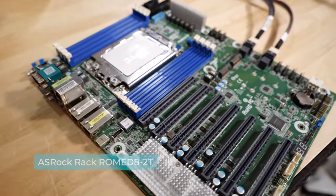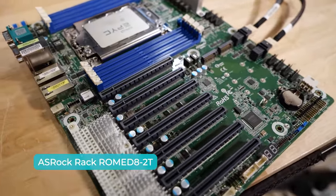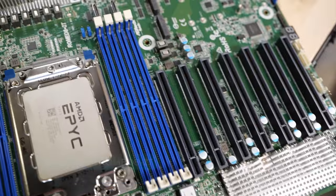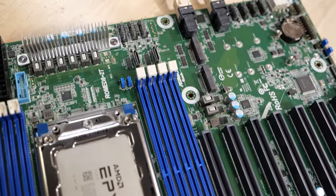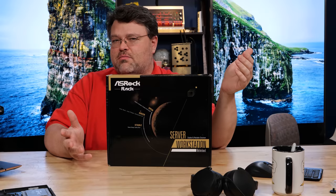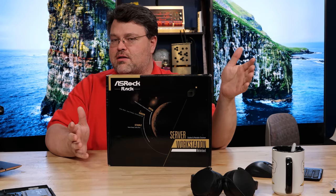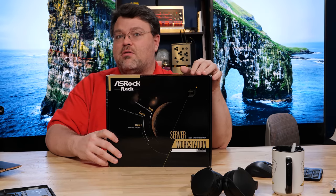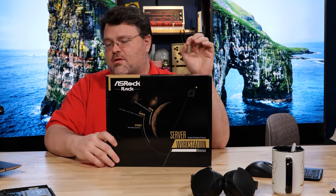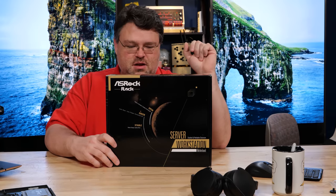The main point of today's video is to take a look at the ASRock RAC Roam D8-2T. This is a full ATX SP3 AMD EPYC server workstation motherboard, but we're going to talk about some projects that I've got planned because it may be audience participation time. We can take a deeper look at this motherboard and maybe some options that we've got coming down the road.